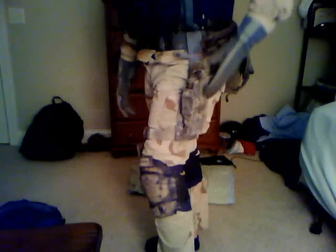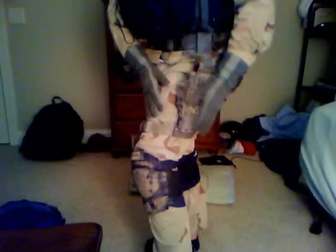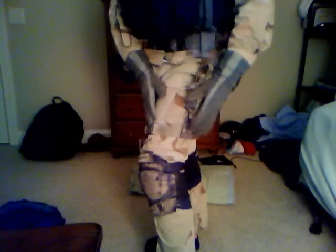The thigh rig — even though they may seem the same, thigh rigs and leg holsters are two totally different items. Thigh rigs sit more up high, and leg holsters sit lower. I do not have a thigh rig — I have a leg holster — but they are two separate things.